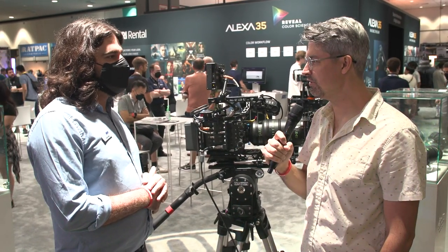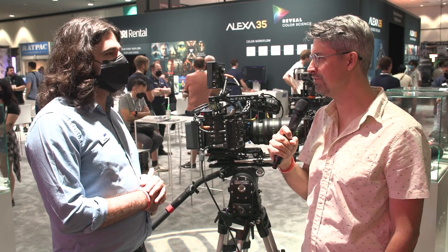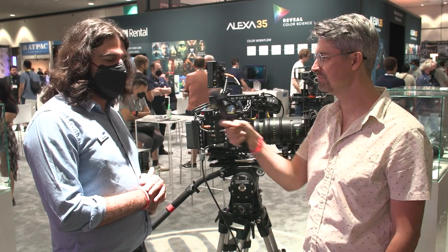Chase, thank you so much. I appreciate your time with this hands-on with the new Arri Alexa 35. Absolutely, you're very welcome. Stay tuned to CineD.com for more coverage from CineGear 2022. That's it for us from the Arri booth.